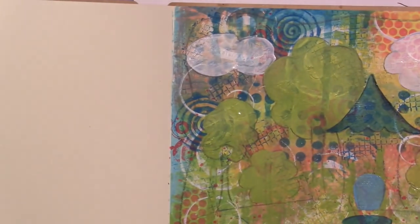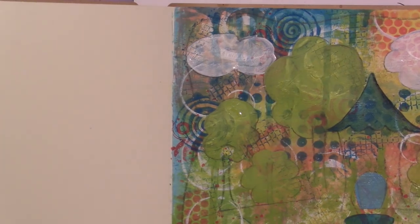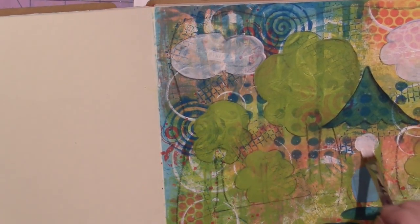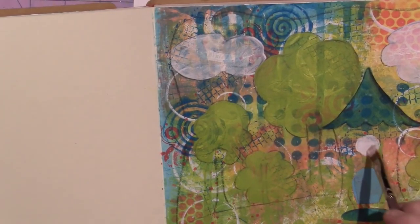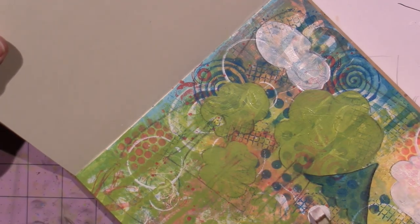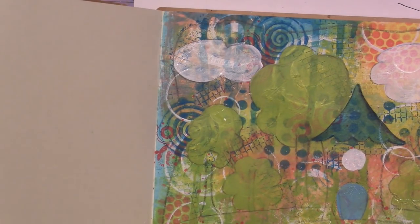Everything's looking good. There really isn't a lot to the design so I'll be able to do a lot with the details. I'm going to put a yellow window — I might want to block it in with white first just to get it to show up. I'll put a little white circle right here because yellow would be really translucent and it would just come out looking like the background colors.